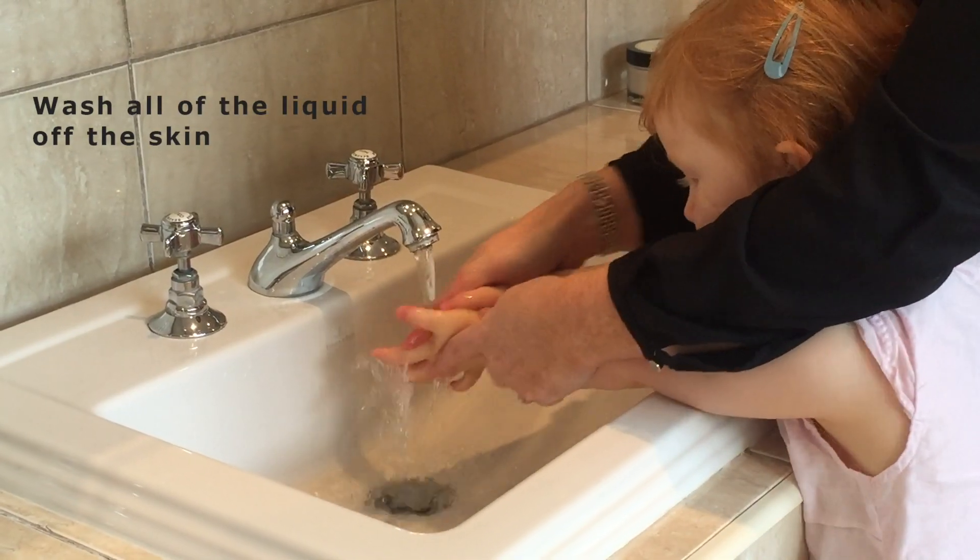If a pod bursts onto the skin, it is important to first remove the pod from the child's hand and wash the liquid off thoroughly with cold water. We would always advise going to see a doctor for further assessment after you wash the skin.